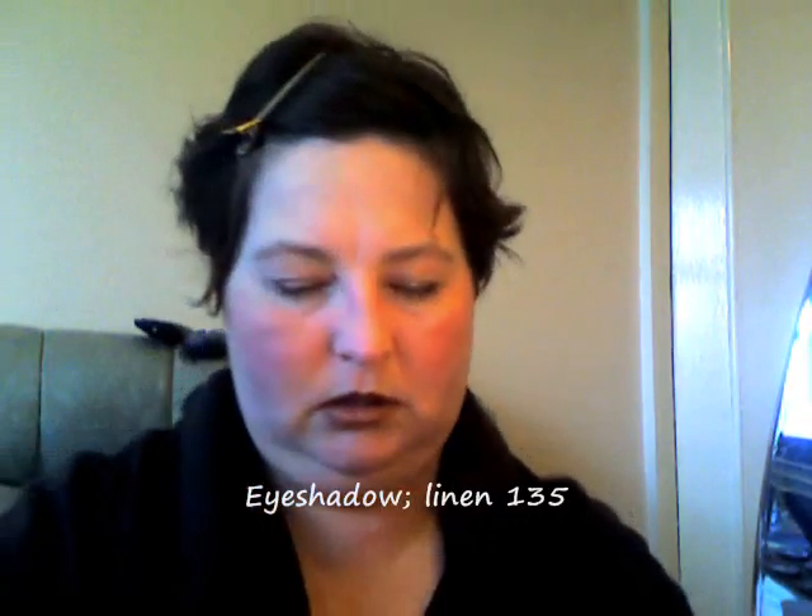So I'm starting off with the eyeshadow pencil from Sonia and I'm doing the matte first, so I'm going into the linen and applying that over the whole eye.